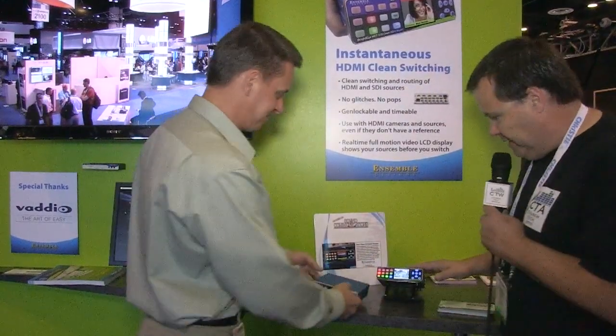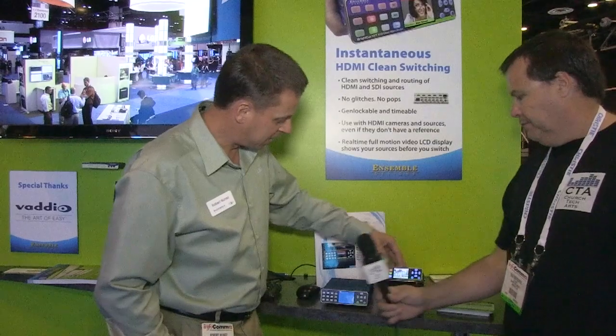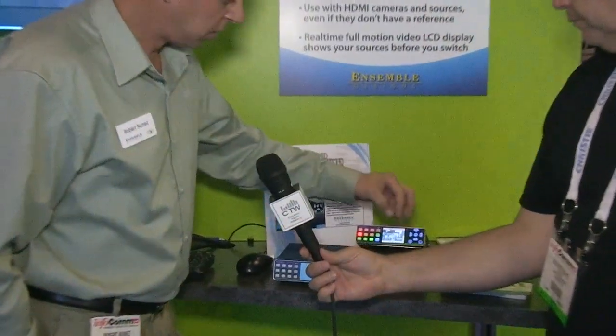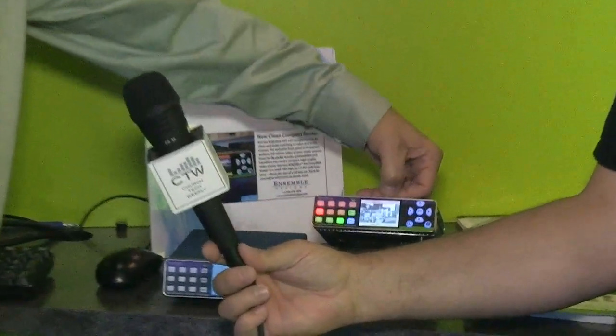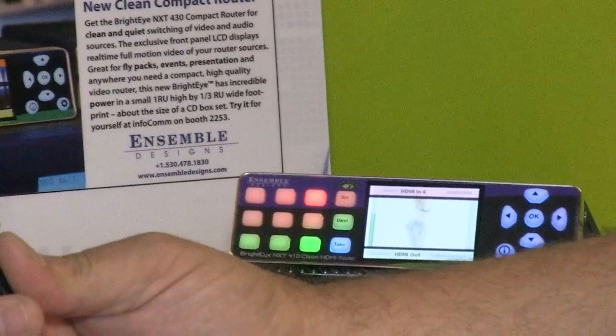So right here is an actual video screen, so you don't really need a confidence monitor. It's built into the unit with audio meters as well, and it also tells you the video standard right on top. I can sit here and preview all my sources and say, 'Hey, that's the source I want to take' — take it — and it clean switches to the monitor.